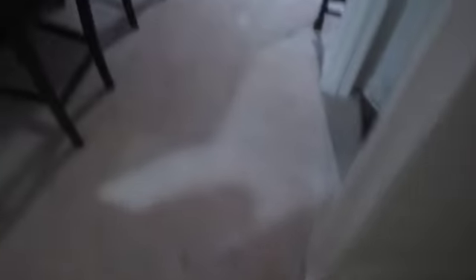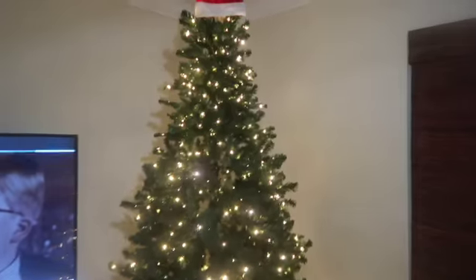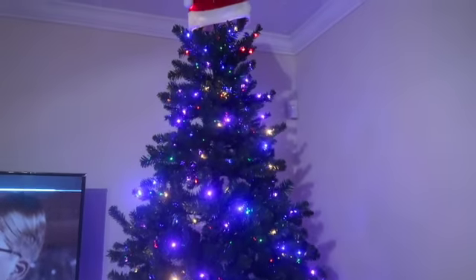Tommy already has on Christmas music. So this is the tree — it's a seven and a half foot pre-lit tree. It comes with a remote so we can change the different light patterns on there. But first, we're going to go ahead and make some eggnog.